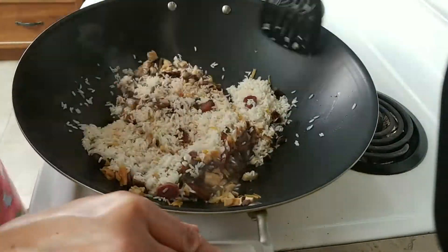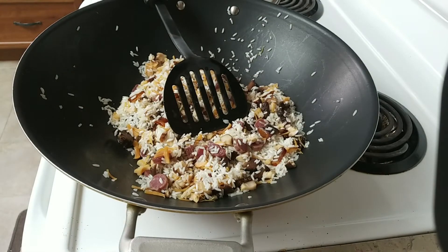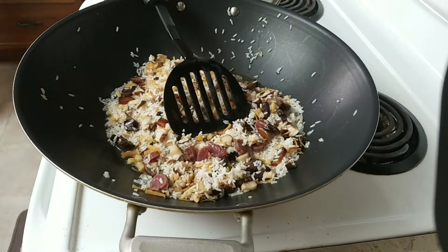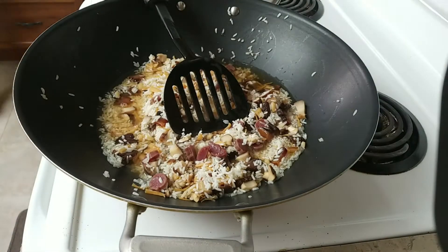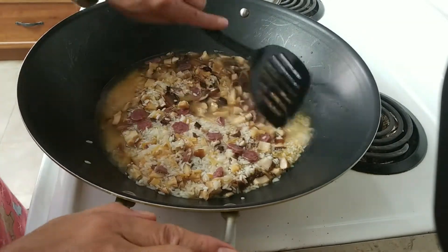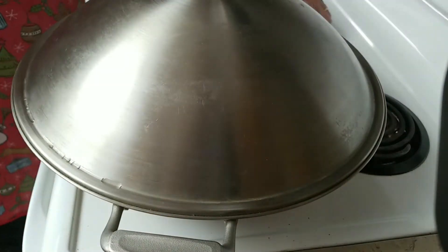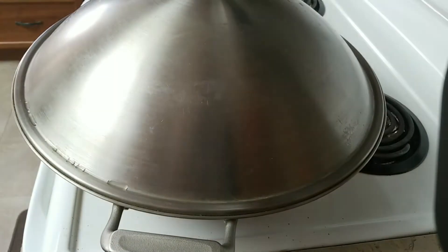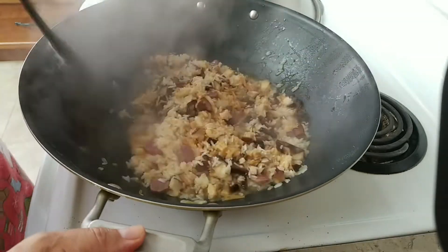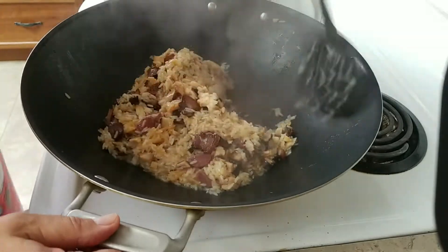I have two cups of glutinous rice soaked for quite a few hours so it softens up a bit. For two cups of rice I'm going to add three cups of liquid — the liquid I soaked the dry scallop, dry shrimp, and dry mushroom in. I'll combine them all together to make three cups. That's the proportion, and then bring it to a boil.